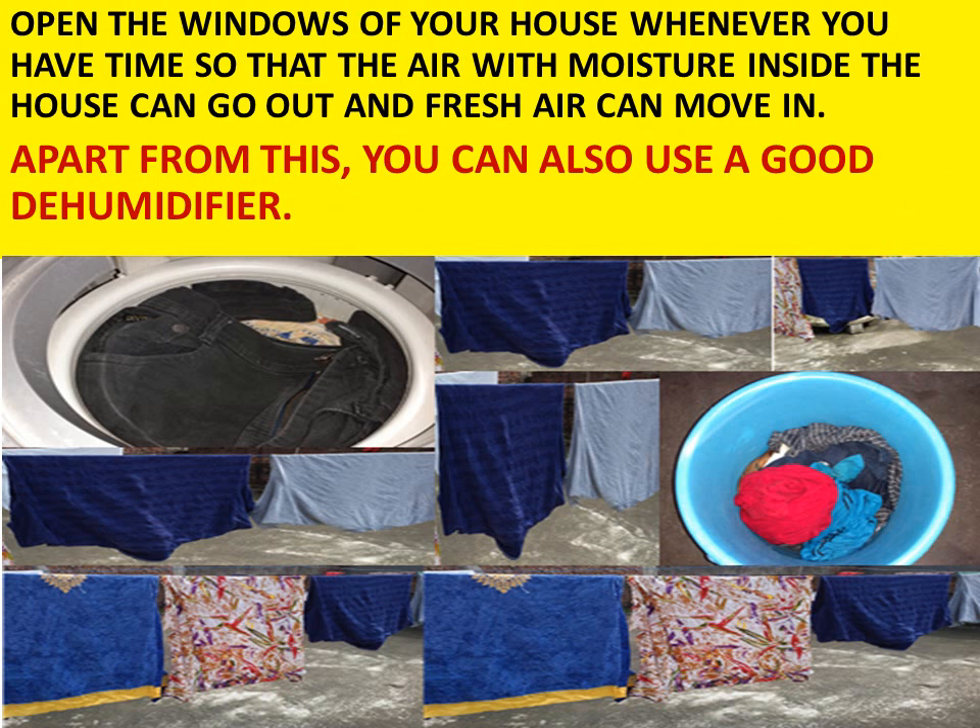Open the windows of your house whenever you have time, so that the moist air inside can go out and fresh air can move in. Apart from this, you can also use a good dehumidifier, which will also help you.